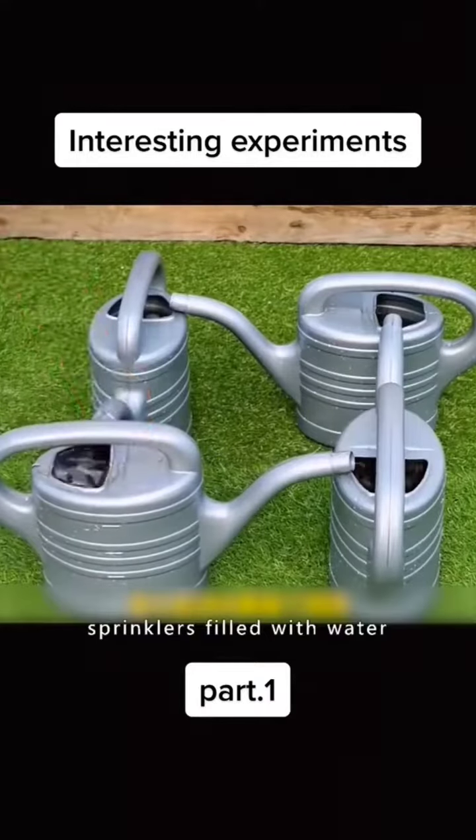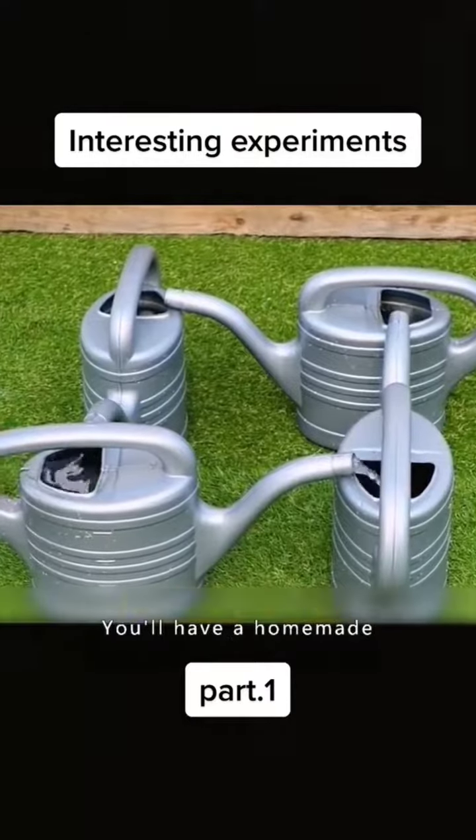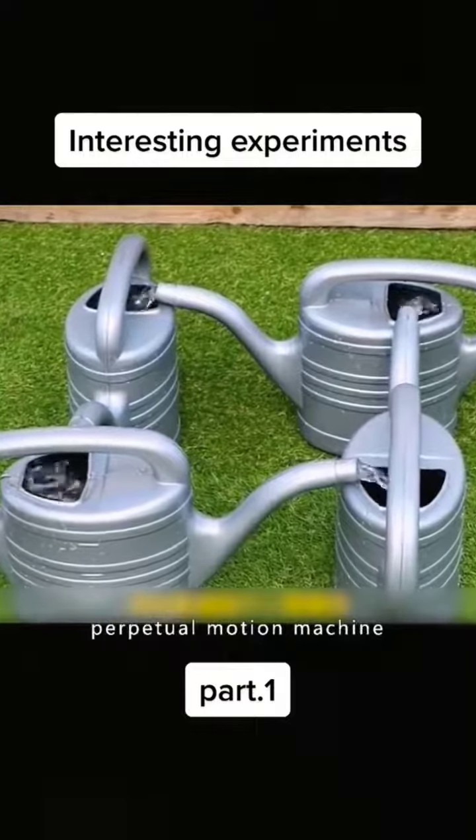Put four sprinklers filled with water and arrange them together according to the video. Fill a wine jug with water, and you'll have a homemade perpetual motion machine.